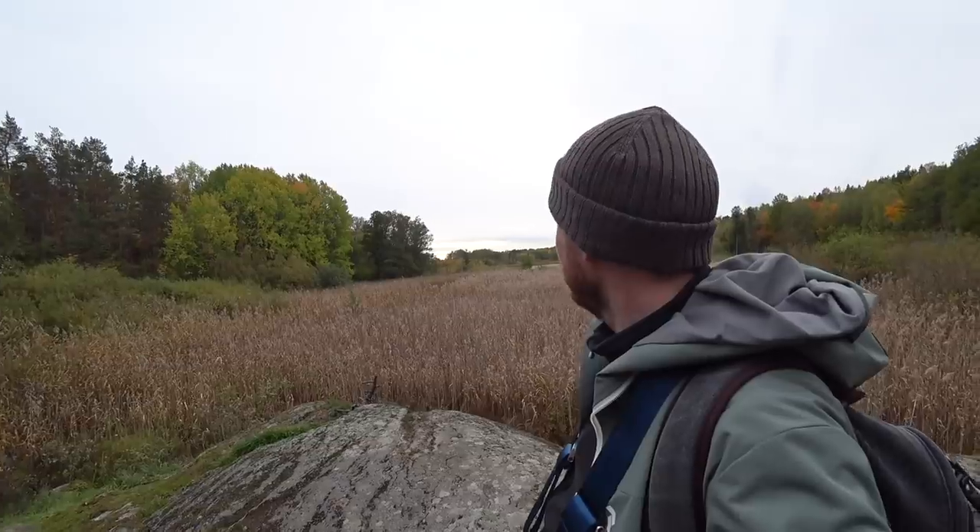One thing I really like about going out in early autumn is that not all the trees are yellow and red yet — just some of them. It makes the ones that are yellow and red stand out a lot more and gives much better contrast. Later in autumn, all the trees are brown, yellow, and red and you don't get much contrast — it just becomes a mess of almost the same color. So it's nice to go out in early October when just some of the trees are turning.